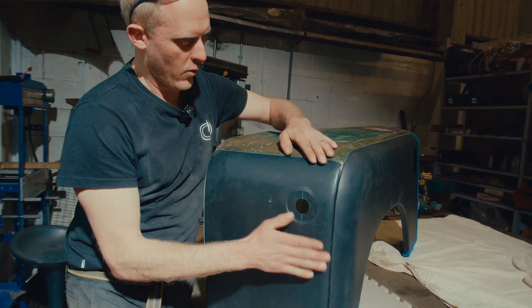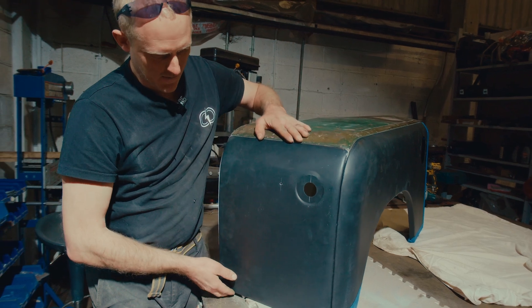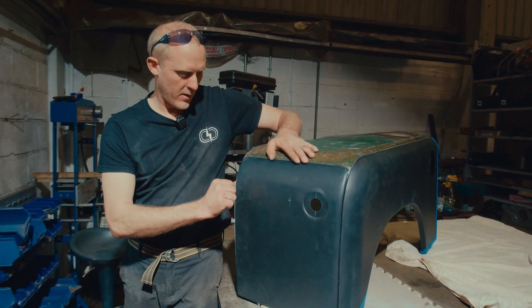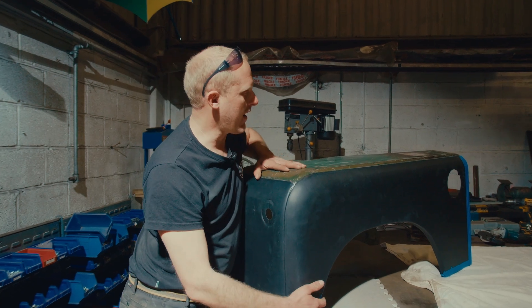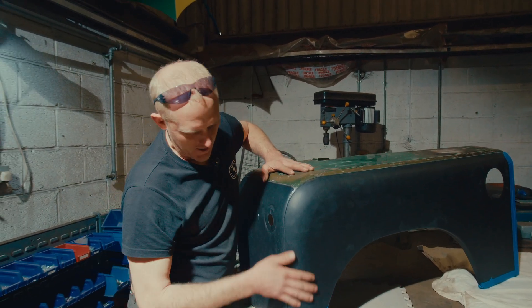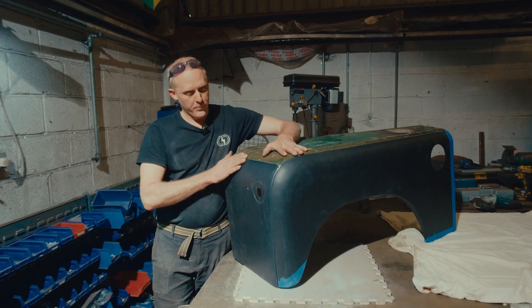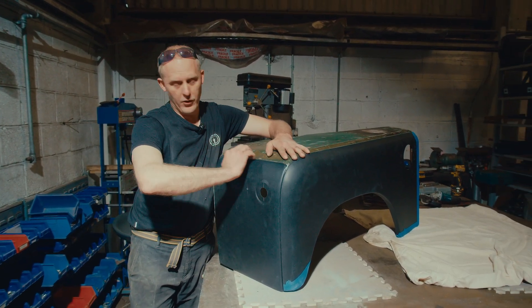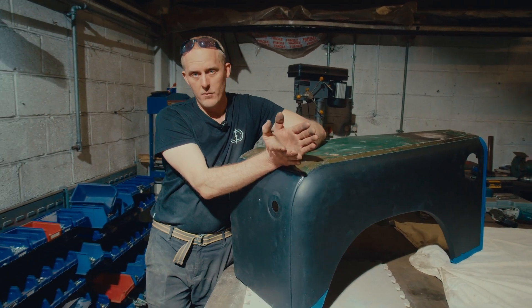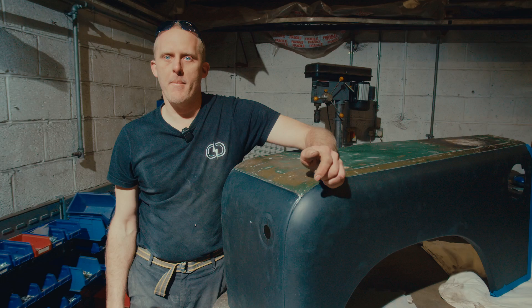You've just got to get all of your panel gaps lined up, get your front panel spot welded in, and then your outer panel bolted on in the right place. Obviously you want the outer panel on when you're jigging up the front panel. This new front panel turned up with the wrong angle on the top, so this seam would have been really wide. I've had to modify that to close that top gap up as well.